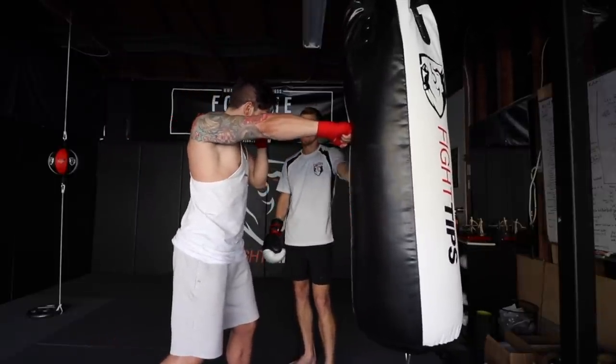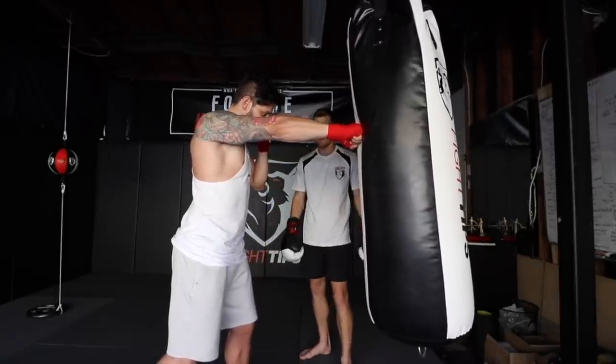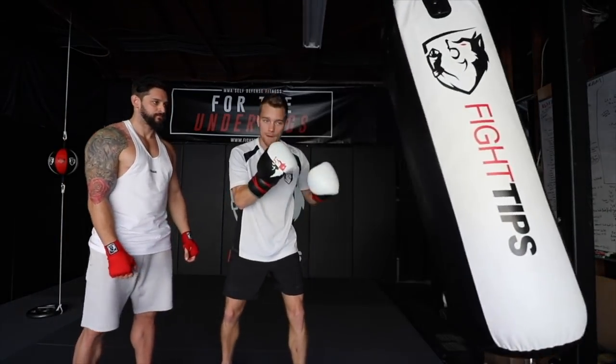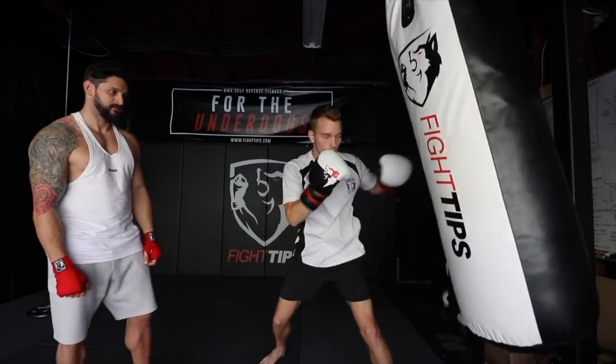From here it depends on how the bag is swinging. Right now it's right in front of you, so I would just turn the hip over and throw another power jab, then back out. You can break the tempo up too — it doesn't have to be bop, bop, bop. It could be bop, bop... bop. One, two, one — with a pause in between.